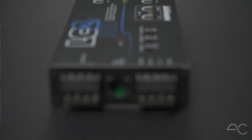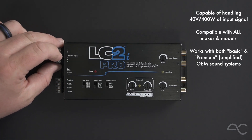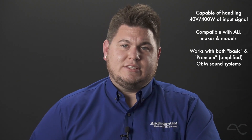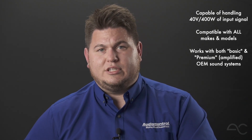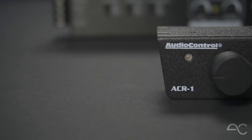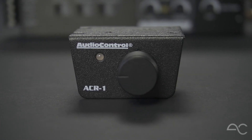On the left side of the product, we have our removable 4-pin Phoenix connectors for ease of install. On the top side, we have our high-level inputs, which are capable of handling 40 volts or 400 watts of input level. What this means is that the LC2i Pro can be used with literally any vehicle on the road today. In the middle, we have our base level control port. This is to plug in the included ACR1 remote level controller, so the user can control the level of base output from the dashboard.